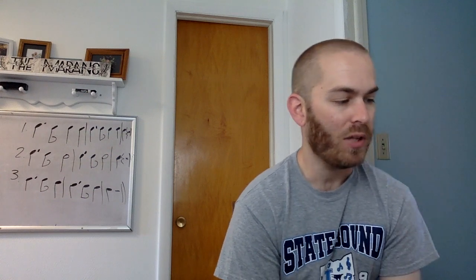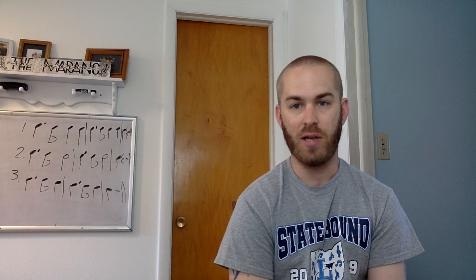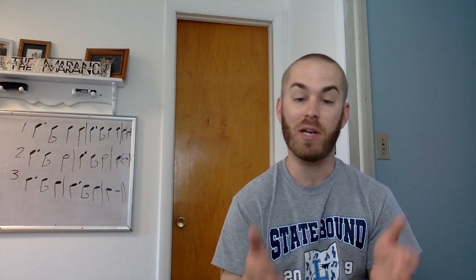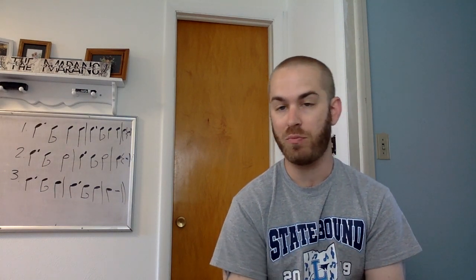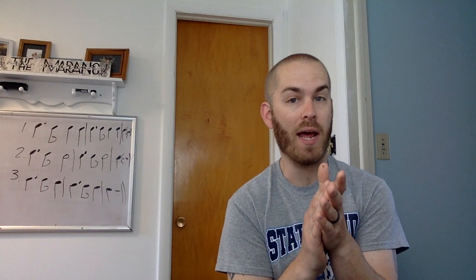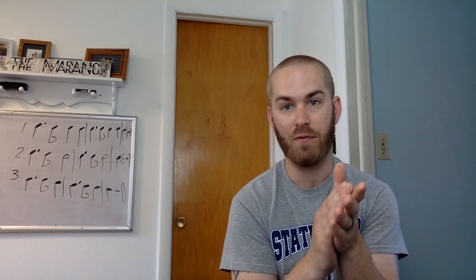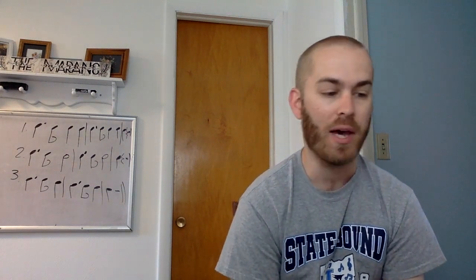Let's go to number 40. If you look at it closely, that dotted quarter note eighth note rhythm is repeated on beats one and three of each measure. Here we go. Number 40. Ready, go. One and two and three and four and one and two and three and four and one. Good.